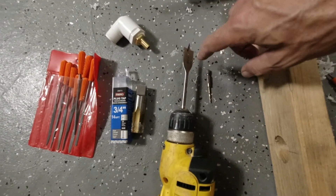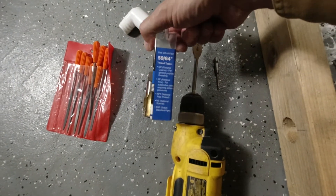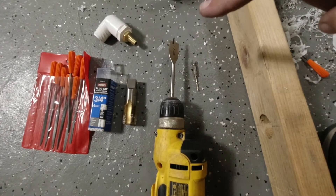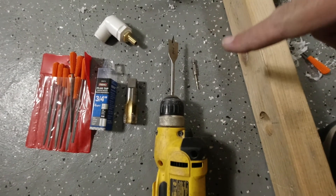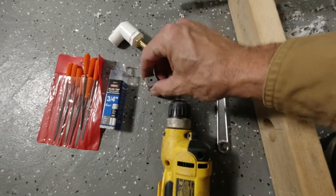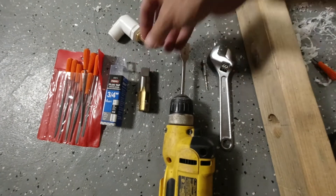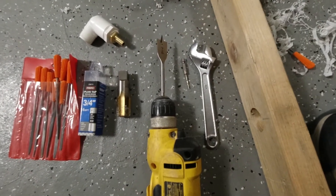I used a 7/8 inch spade bit. The tap itself calls for a 59/64 — good luck finding that one, you'll probably have to order it online. 7/8 is really close, probably just a tad bit too small, so it's going to make it a little more difficult to get your tap in. I also used a regular adjustable wrench on the head of my tap to get it to turn, since my tap wrench wasn't big enough for this device. I used a really small drill bit for a pilot hole.